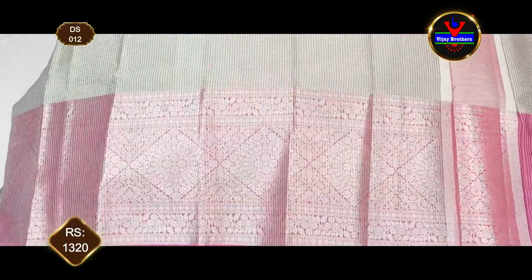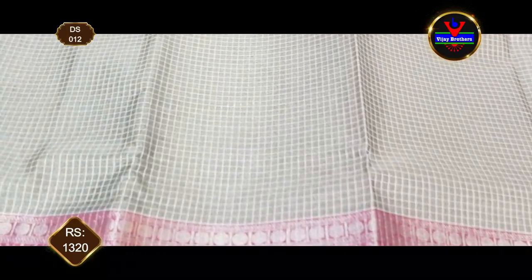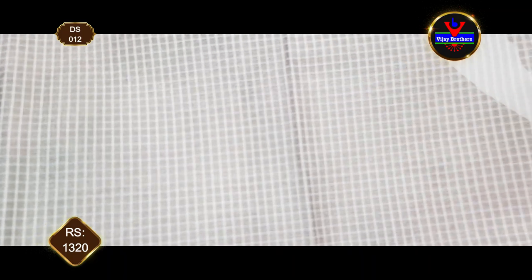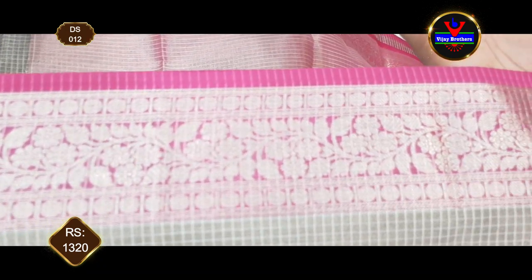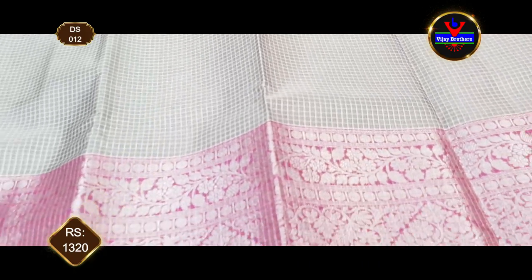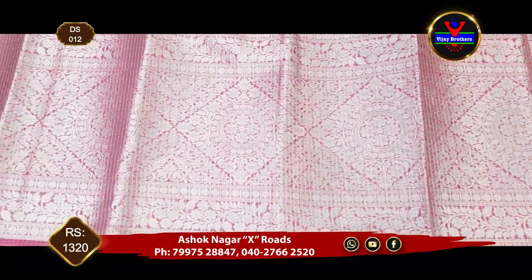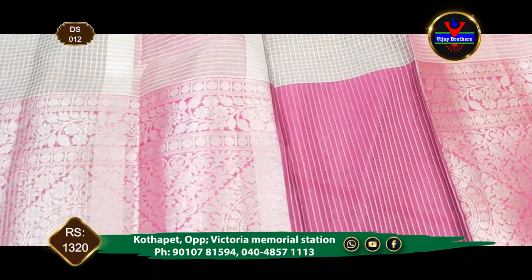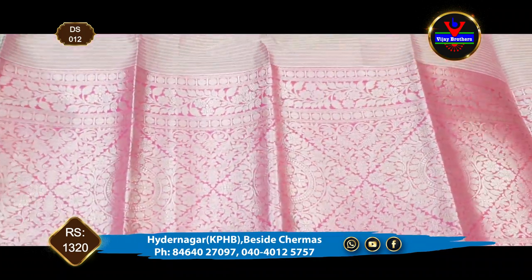We have a grey and Rani pink color combination — a very classic color combination. It has a small cheeks pattern. It has a 3-inch border with a flower design and a royal look. It also has a 12-inch border.